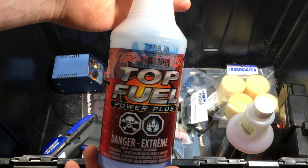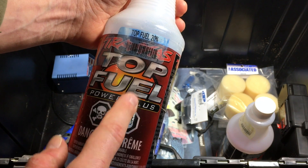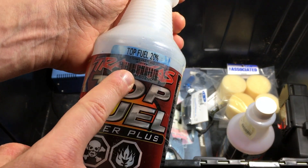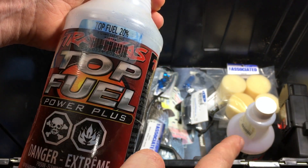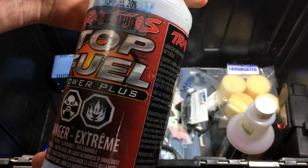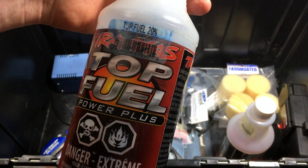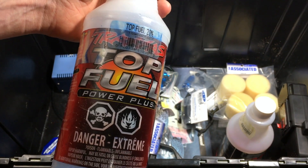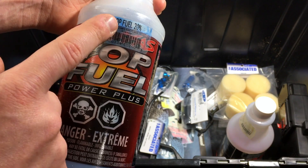And here it is — the infamous Traxxas top fuel. Now the problem with Traxxas fuels is they have way too much oil, and almost nobody knows about it because if you look on the sticker it only says 20% — it doesn't list the oil content like the other fuel did. People have pretty much confirmed it is 18% oil content. Of course your engines are going to be full of oil. It's good for protection, but if you don't run too lean you don't need 18% oil. That's the main issue with Traxxas fuels.